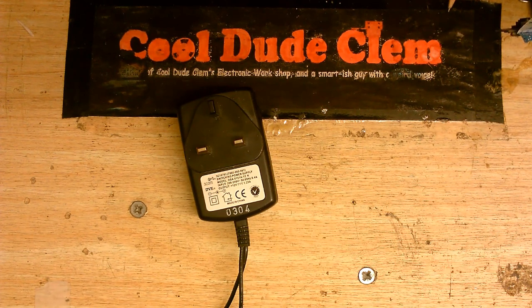I thought my Wi-Fi hub was toasted. But I tested the power supply anyway, just to make sure, and sure enough, when I measured the voltage coming out of this — absolutely nothing. Completely dead.